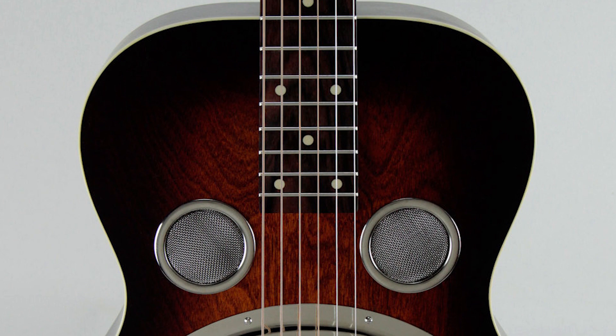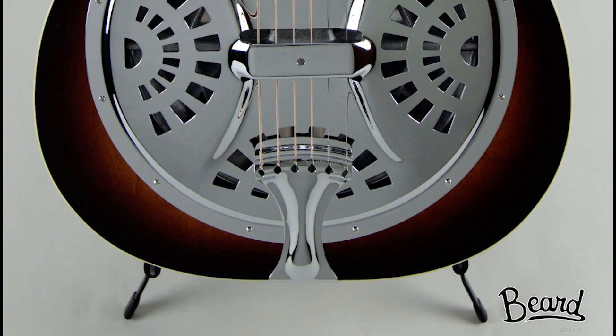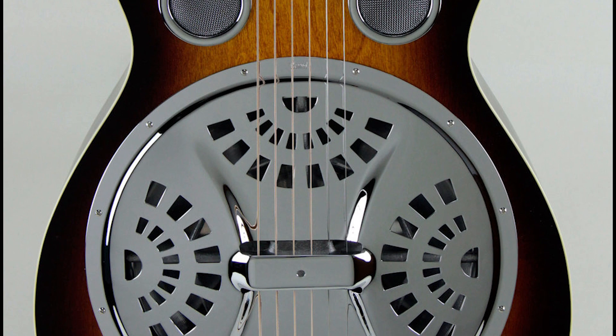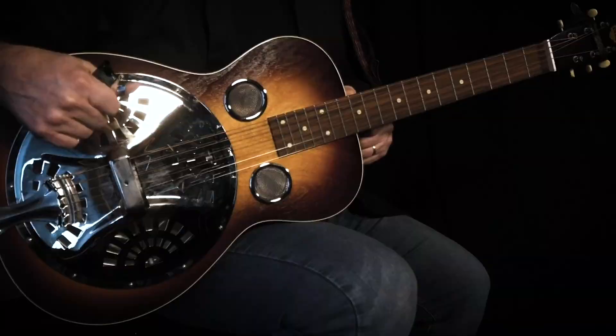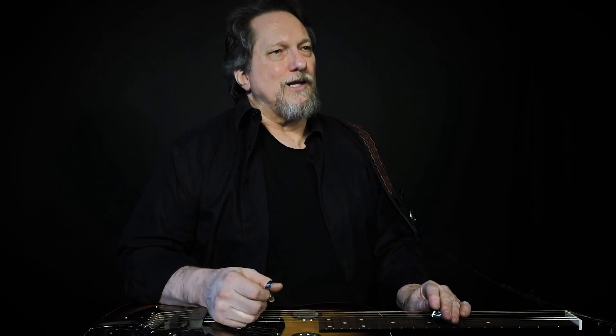I was playing only old Dobros with the Earls of Leicester because when I tried using my new hybrid Beard guitars, it was a different sound — it didn't give me that high lonesome sound that an old Dobro will give you. We were about to make a live record, and I didn't tell the guys, but I switched out my old Dobro for this Beard Deco guitar. They sound so much like the old Dobros — the construction is similar, it's kind of the same guitar — and they still have that same whine and high-end and all the stuff that made me fall in love with the Dobro guitar.